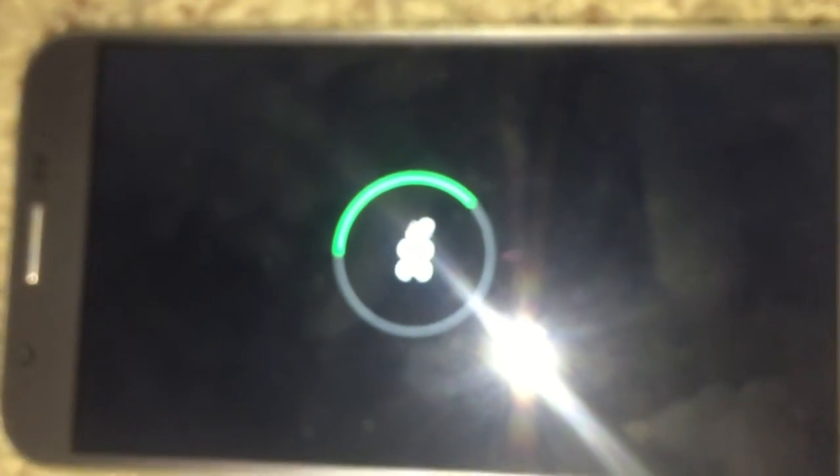Everything is still in place. Let's see what percent it's at now — 50%!